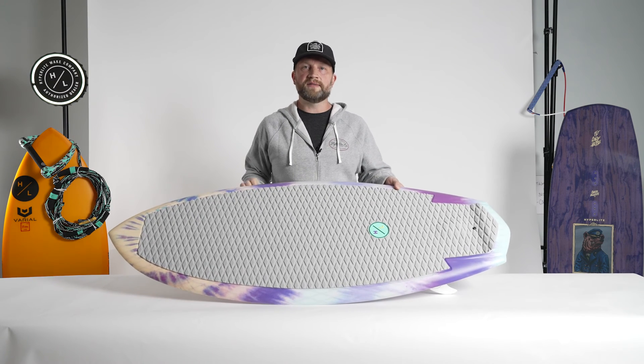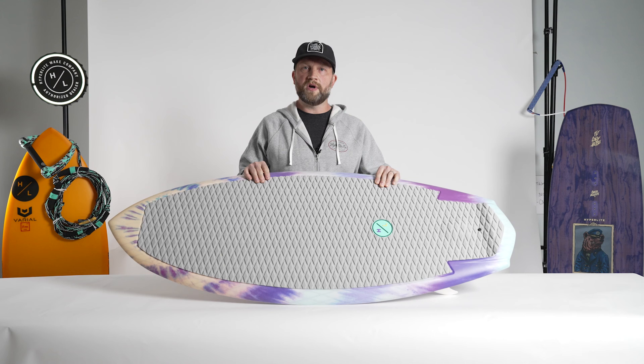Overall, the Good Days is an awesome female-specific option for any rider looking for skim style and surf style in one board.